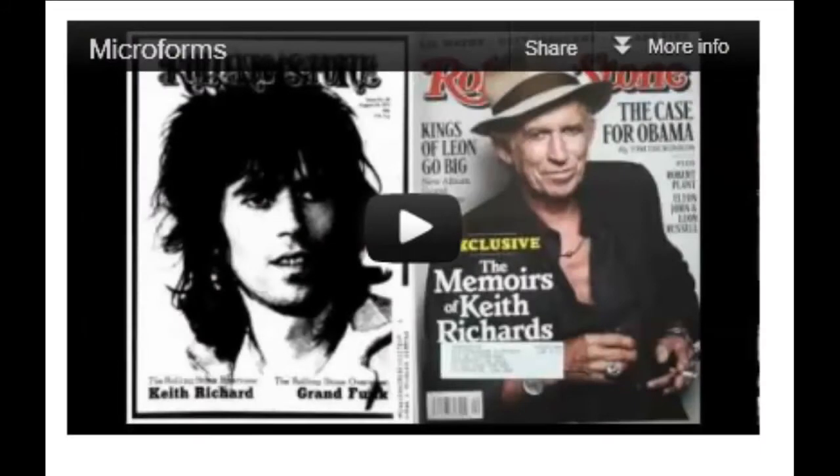For more help, meet with a librarian, visit the research help desk, watch our video on microforms, or speak with the microforms assistant. Good luck!